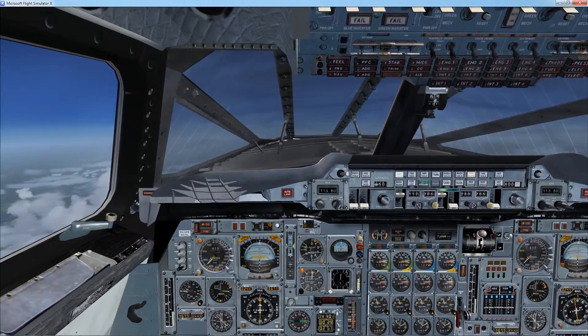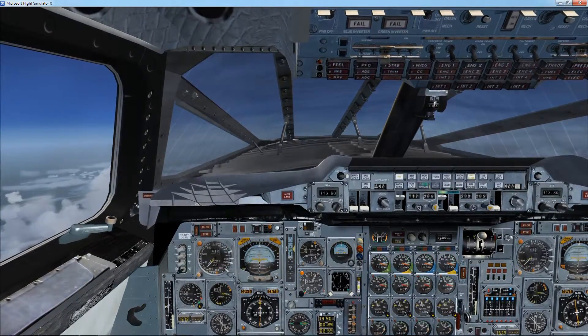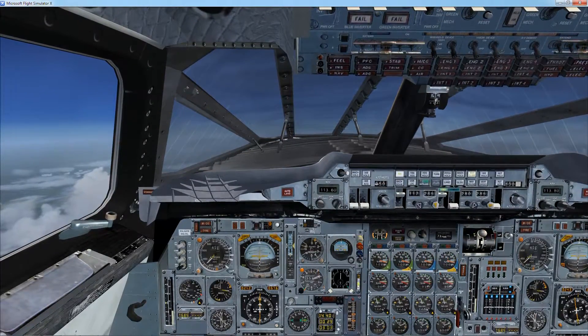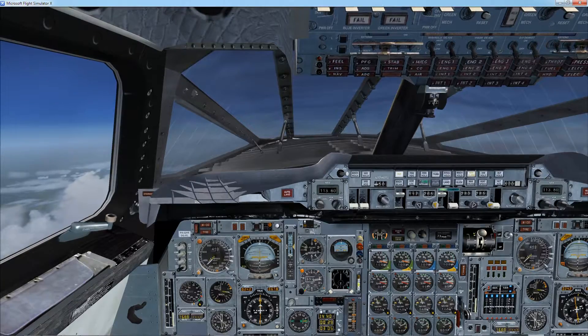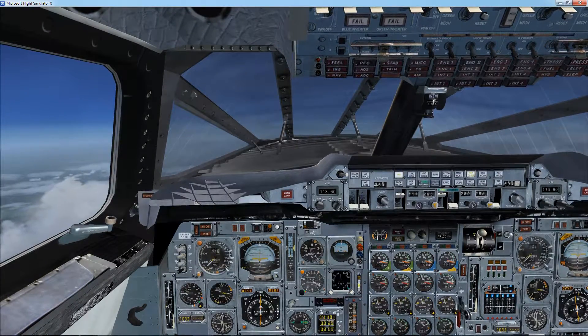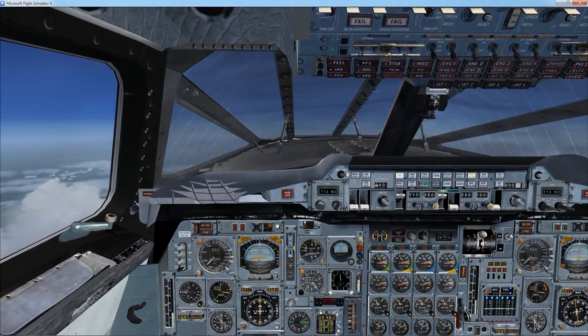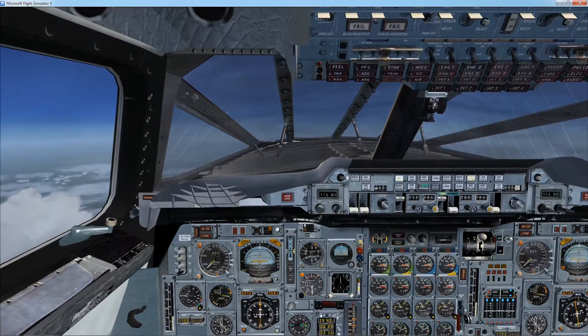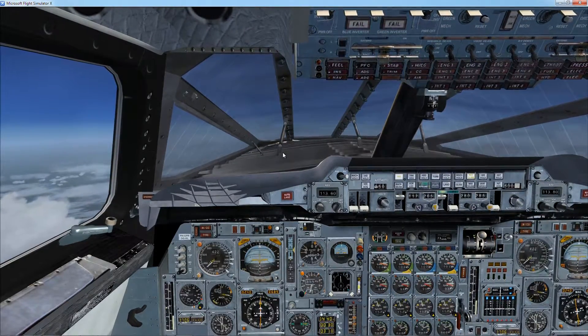I thought I would show you how I do a DME update on the INS on the Concorde from FS Labs. First you need to find a BORD DME station that is within range, approximately 196 miles or less from your current position.